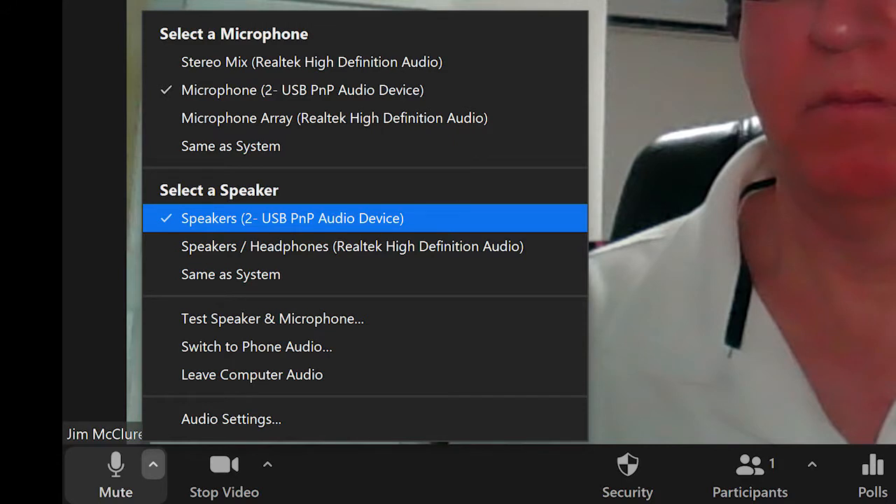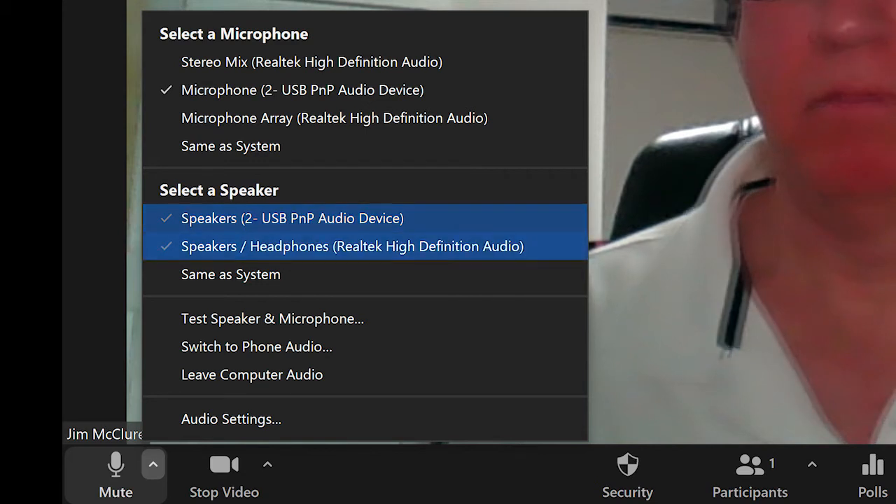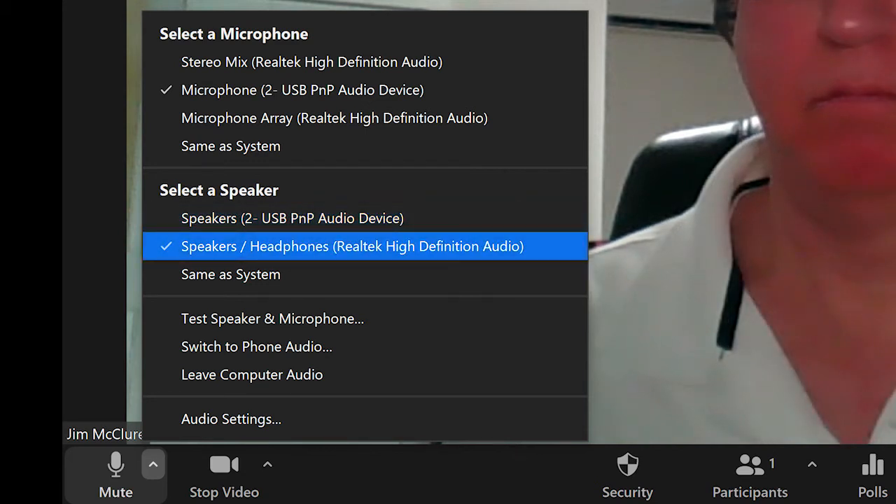You might also see your laptop microphone listed — in my case it says 'Realtek High Definition Audio.' Make sure that the USB PNP Audio Device is the one that's selected. There is one other step: for some reason when you plug the FIFINE in, it selects itself as the audio output, and we don't want that. We want the audio output to go to your laptop speakers so you can hear the remote students and the class can hear them too. Go to the 'Select a Speaker' section and choose your laptop speakers, not the USB PNP Audio Device.